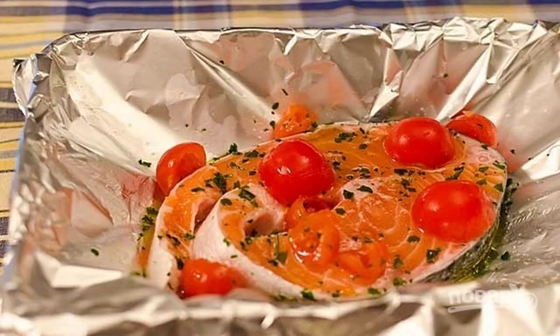Cover the baking dish with foil. Put a piece of salmon, sprinkle it with olive oil, salt, add chopped parsley, halves of cherry tomatoes, and pour white wine over the fish.